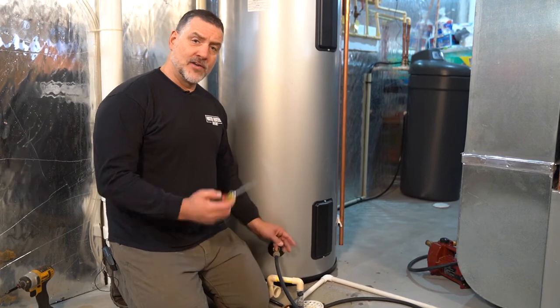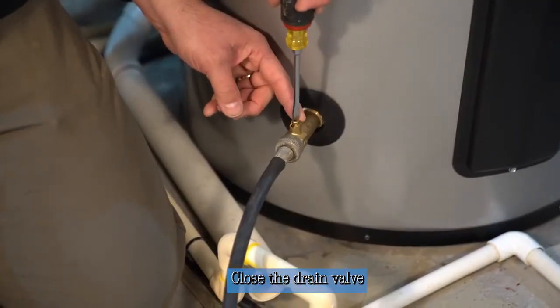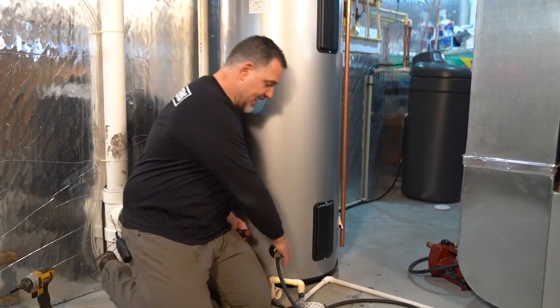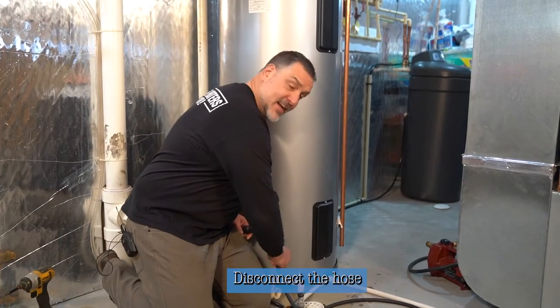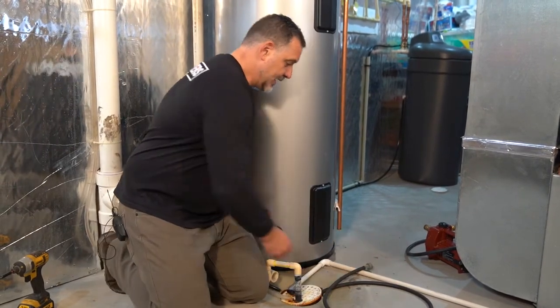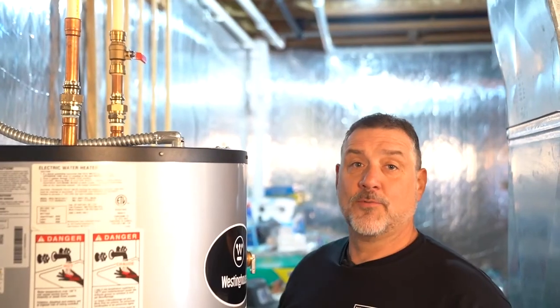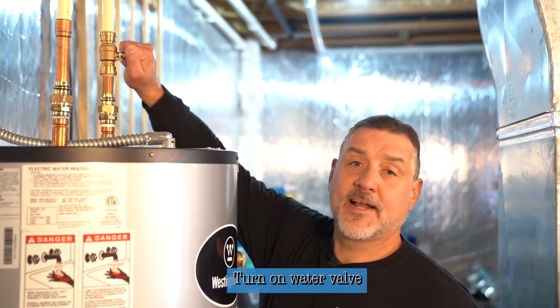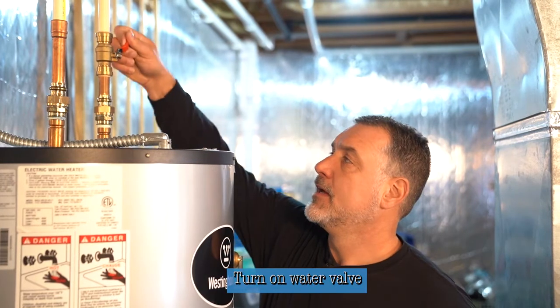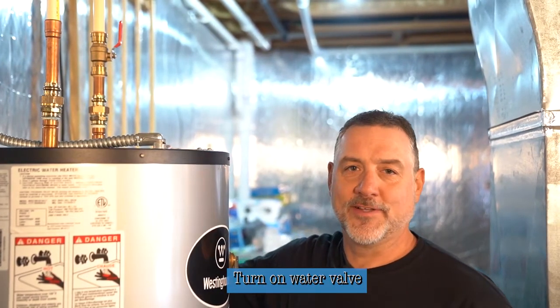Now that we've drained the water heater all the way down, we're going to use the screwdriver to isolate the heater by turning that valve off, disconnect the hose, and we're ready to fill the heater up and put it back into operation. Turn the water back on to the heater, and after it's filled up completely we'll go ahead and turn the power back on.